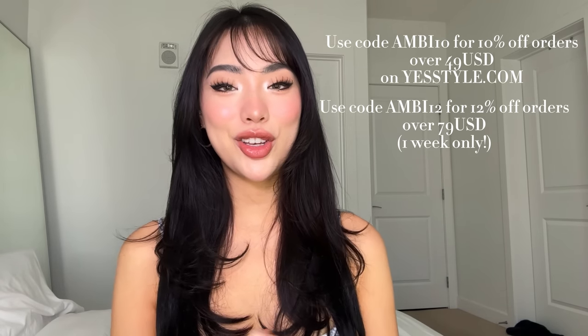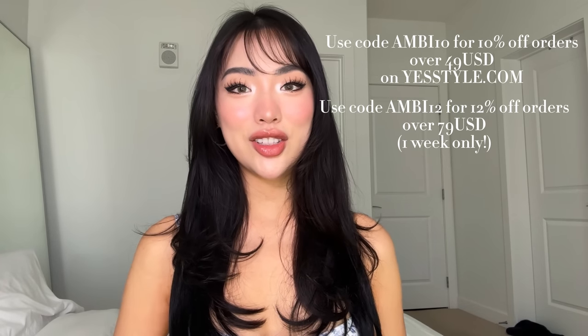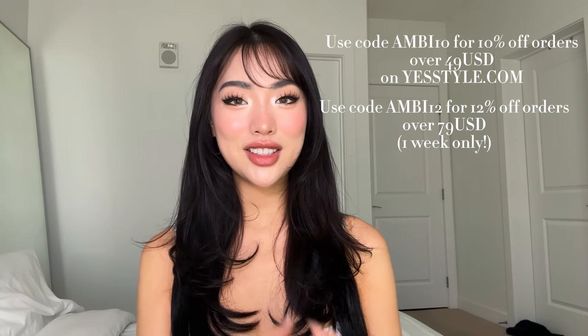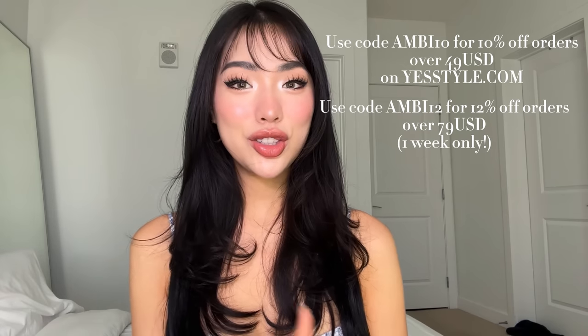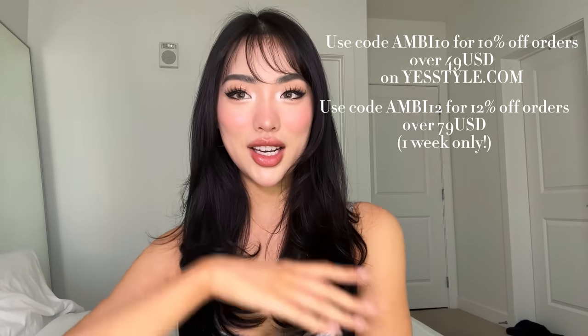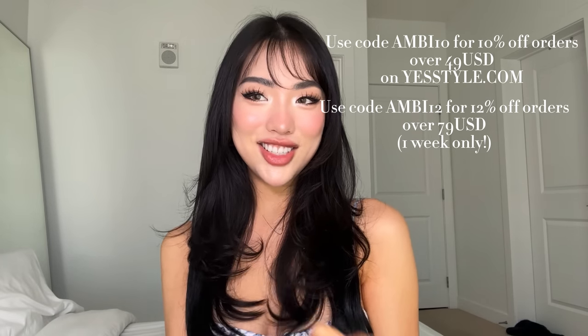If you don't know, YesSoul is a huge online retailer that will supply you with all of your needs for East Asian skincare and makeup. They even have apparel. I cannot wait to introduce you guys to these new products that I have tried for this makeup look. I love this look so much, and if you want to see how I got ready and created this look and unboxed some new makeup, then just keep on watching.